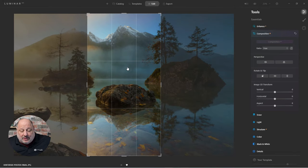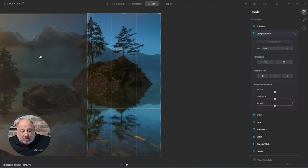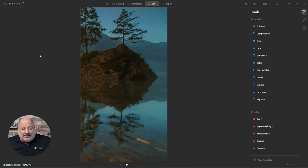Instead of re-cropping anything, I'm just going to move the crop all the way to the right, lock it in, and then export it.